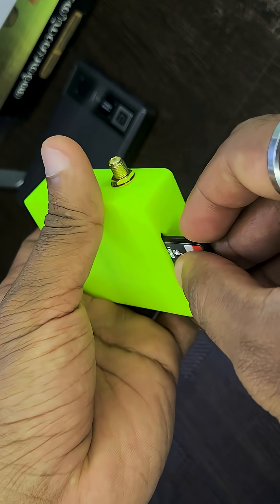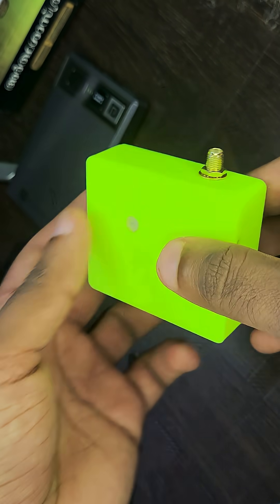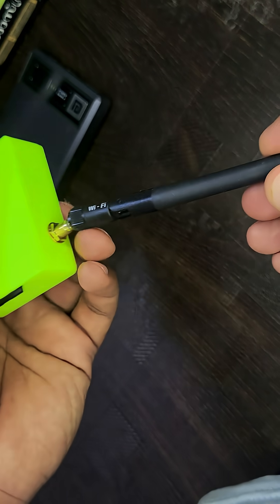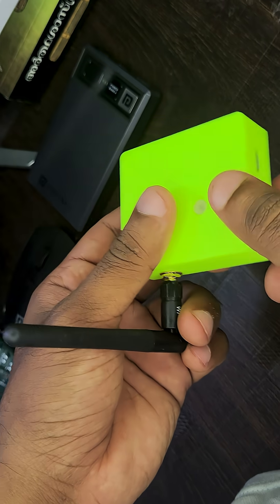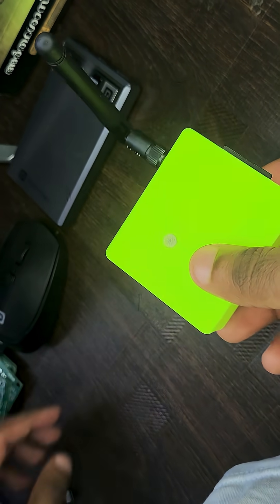It comes with a USB-C port for power and firmware flashing. With SDMMC 4-bit mode, it can reach up to 500 kilobytes per second wirelessly, and the external antenna keeps the connection solid and reliable the whole time. This is super useful for ethical hackers, developers, and anyone working with devices that don't support USB or SD card readers.